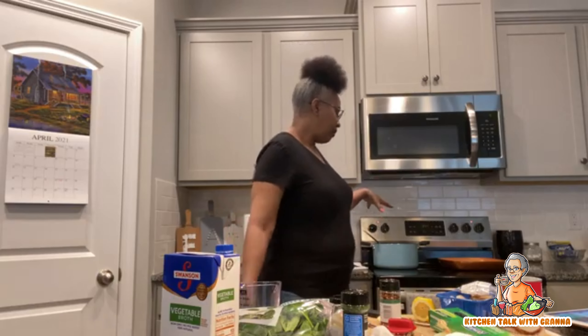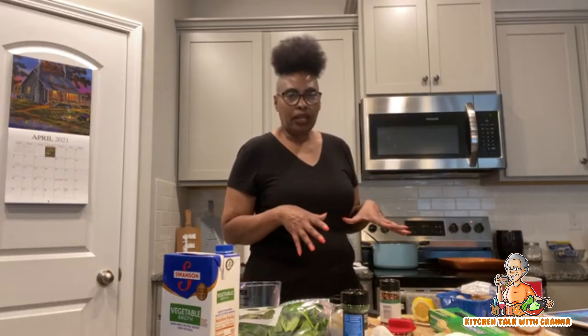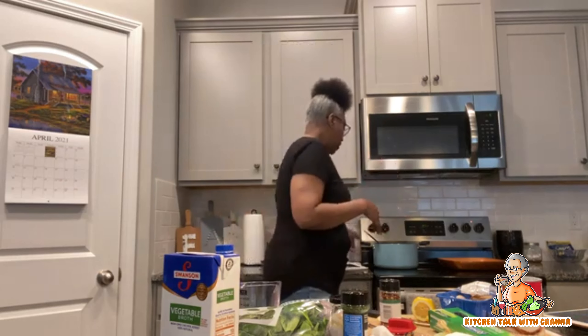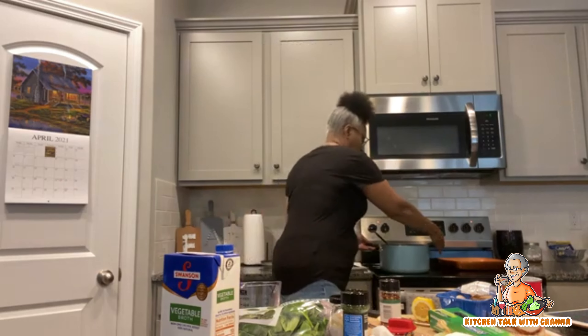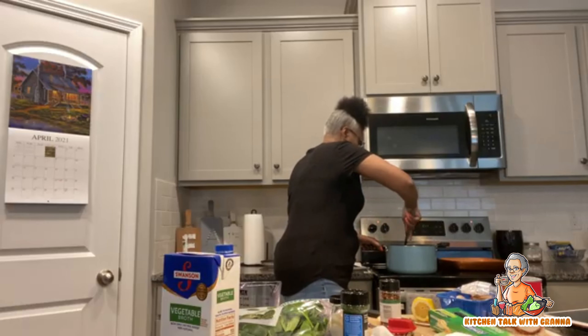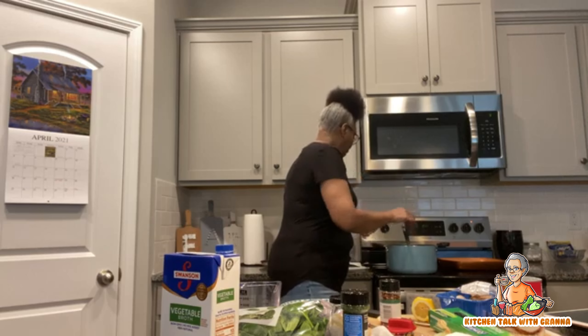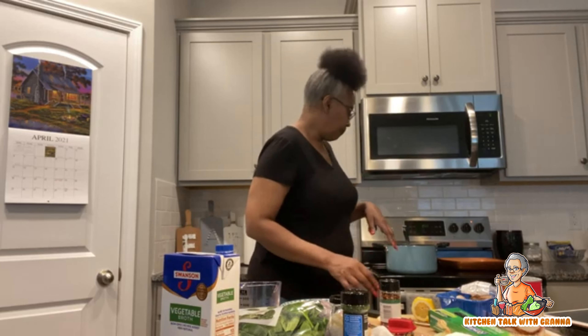Normally spaghetti takes about eight to ten minutes to cook, but by putting it in this one pot — not just boiling with water — it might take a little bit longer, maybe about 12 to 15 minutes, because it's got to boil down and get into your sauce. I've got all that in my pot right now with the heat turned down.